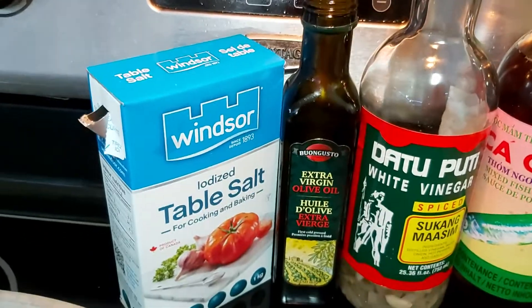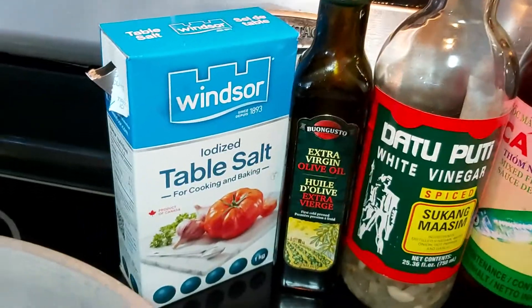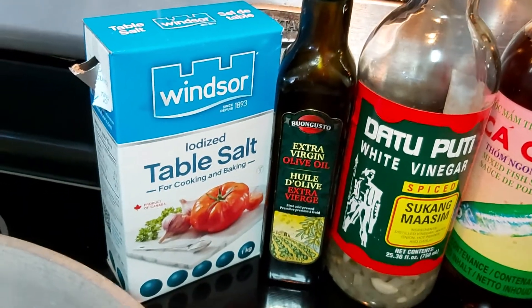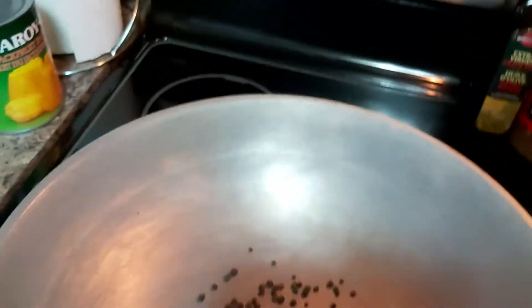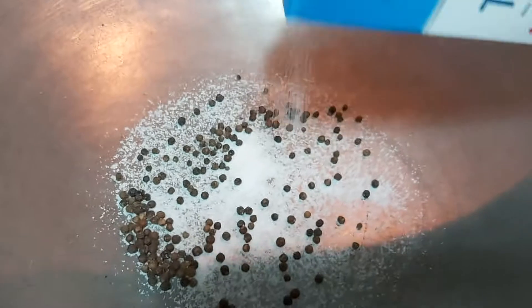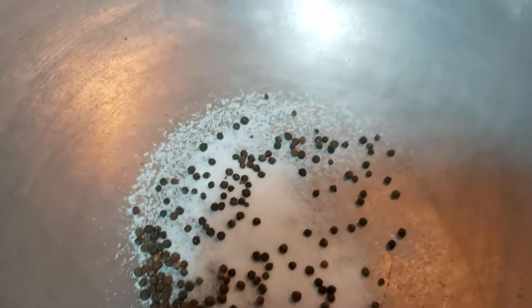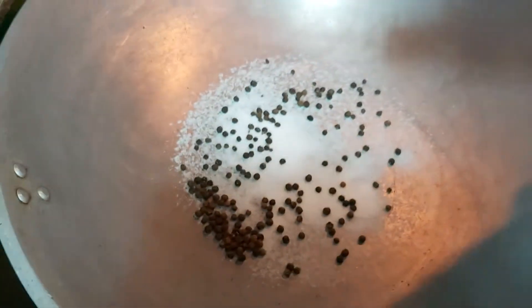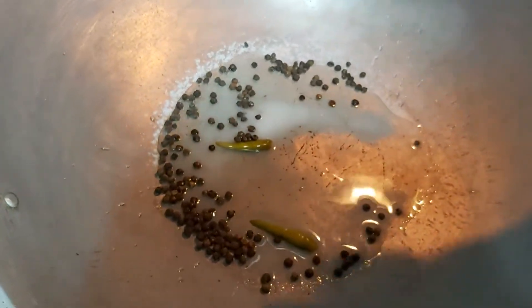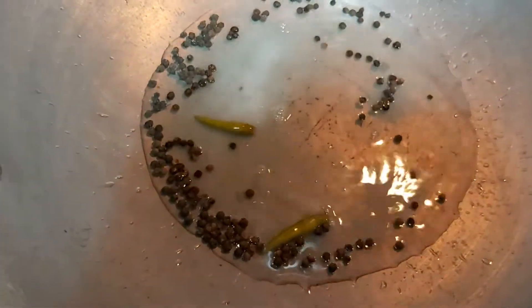I also have extra virgin olive oil — whatever cooking oil you have, simply go ahead. It's not necessary to use olive oil. The reason I add oil is so my paksiu becomes moist. I have table salt as well. Adding salt and pepper depends upon your taste buds. The suka or spice vinegar is quite sour, so keep that in mind when seasoning.